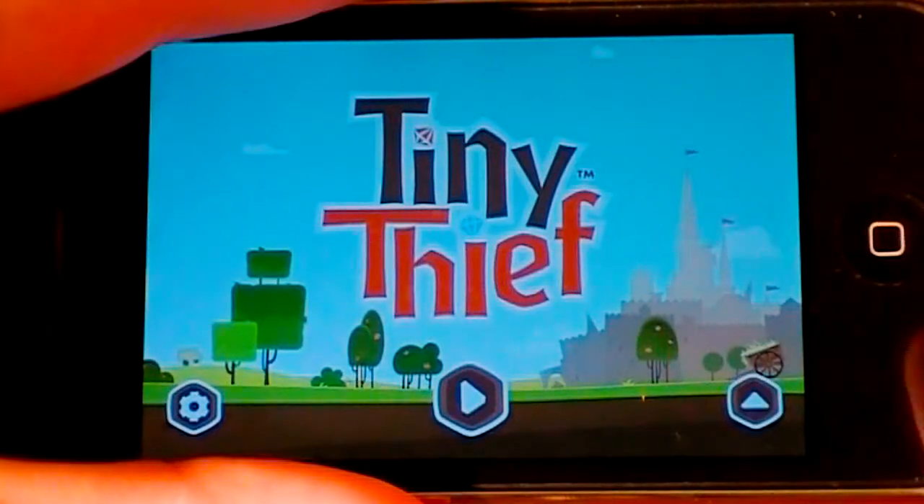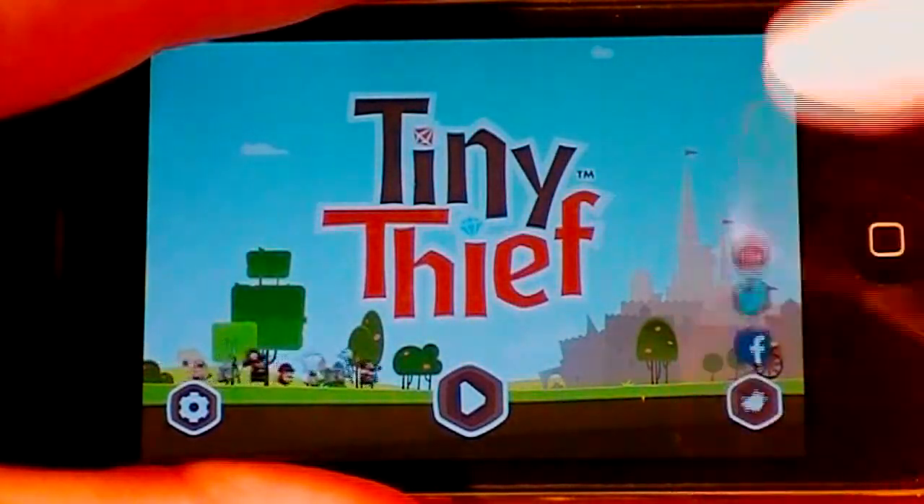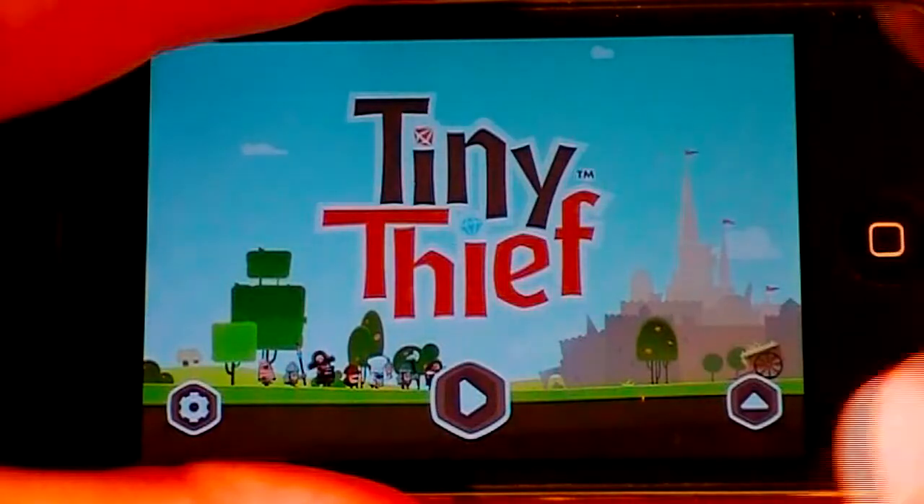Alright, so here we are in the main menu of Tiny Thief. You can see we have settings, play, and then on the side we'll have Facebook, Twitter, and YouTube. Those are different options. We'll just play here for the sake of the review.